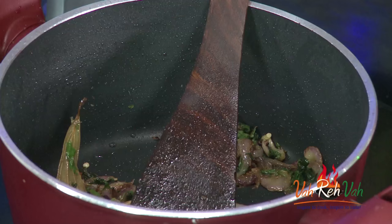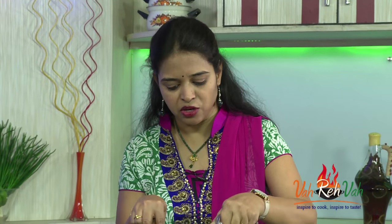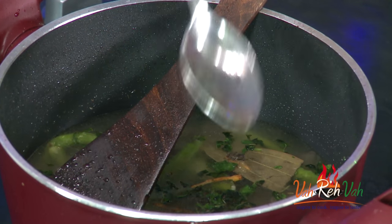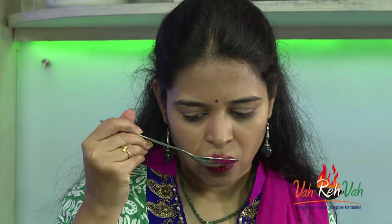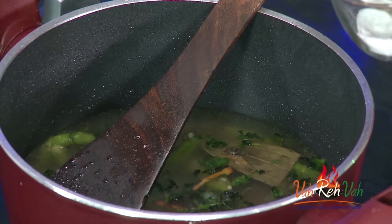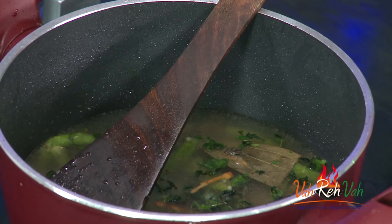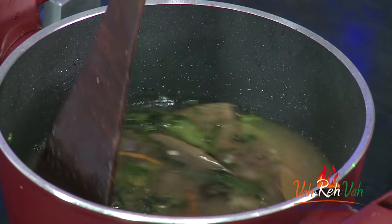Now we are going to add water and increase the flame. If you are taking one cup of rice then you need to add one and a half cups of water for basmati rice. If you soaked it, one and a half cups should be sufficient. Let's check the salt — always check the salt before adding your rice. The salt should be nice and perfect. I can add a little more salt, but it should not be too salty because we are going to have this bagara rice with some type of curry.